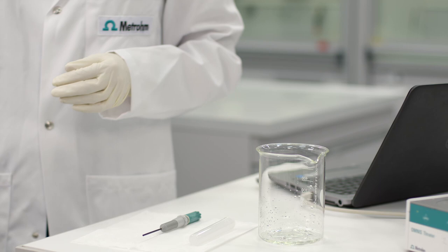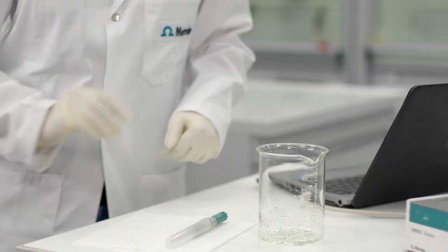Finally, don't forget to store the electrodes dry after a titration series. To learn more about how aqueous surfactant titrations are done, check out the link in the description. For more information, visit the website provided.